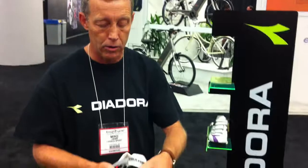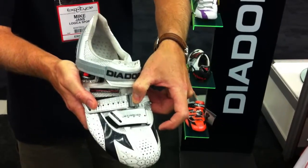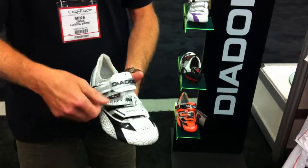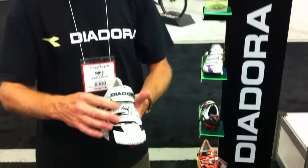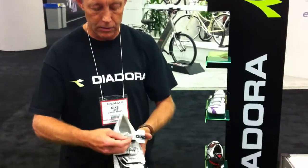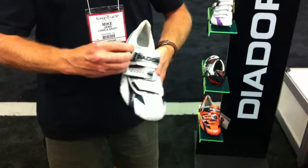Deodora continues with the second strap featuring a quick release buckle. You can see inside that the buckle has ribs, complemented with ribs on the strap itself, which locks it in place and prevents any slippage whatsoever on the strap system. The ratchet system is also a micro adjustment.